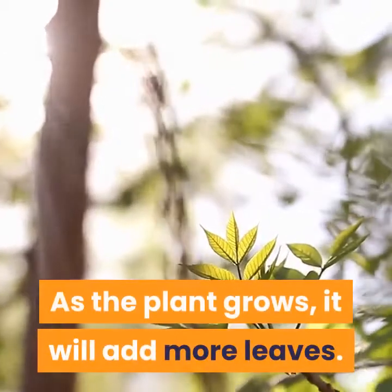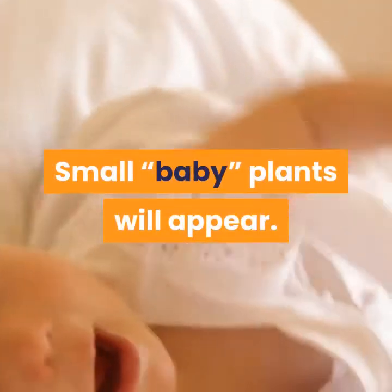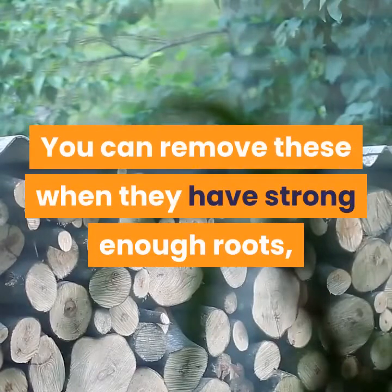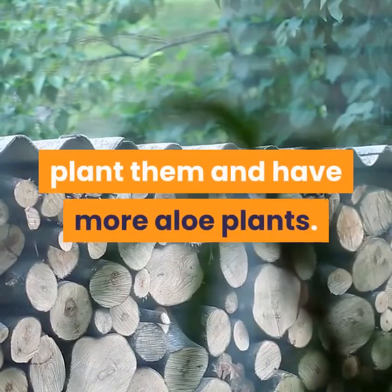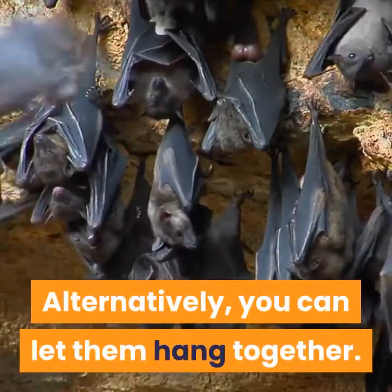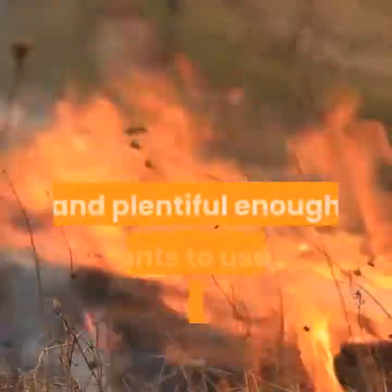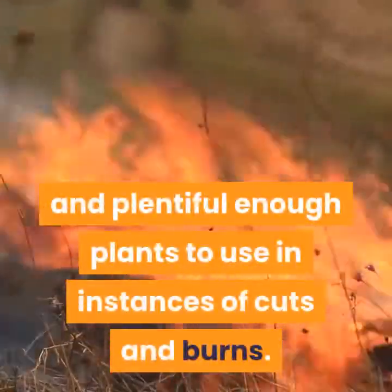As the plant grows, it will add more leaves. Small baby plants will appear. You can remove these when they have strong enough roots and plant them to have more aloe plants. Alternatively, you can let them hang together. Whatever your decision, the result will be large enough and plentiful enough plants to use in instances of cuts and burns.